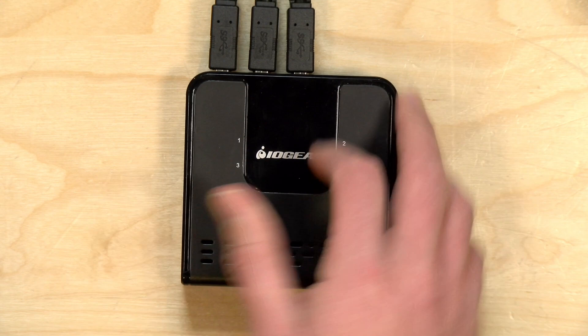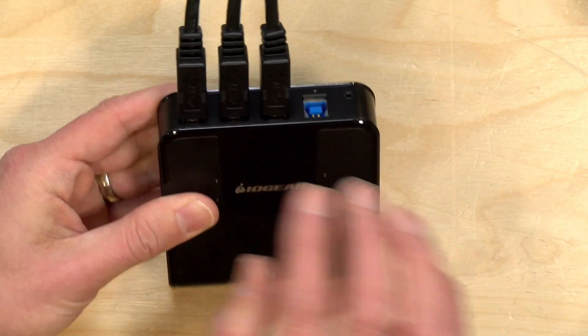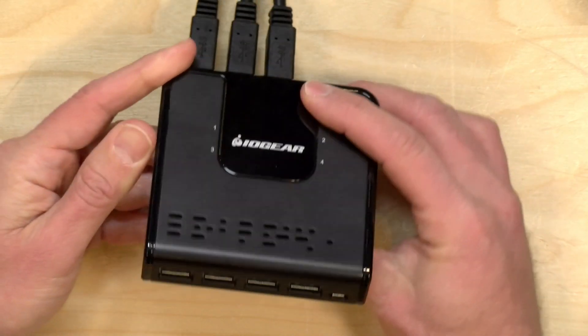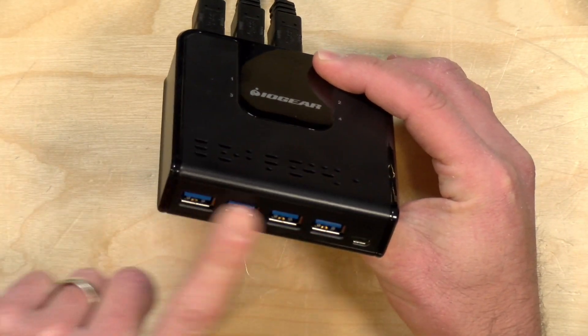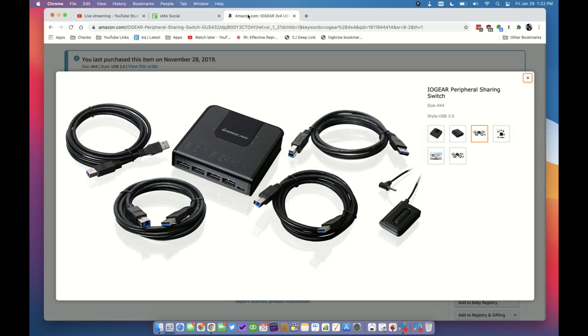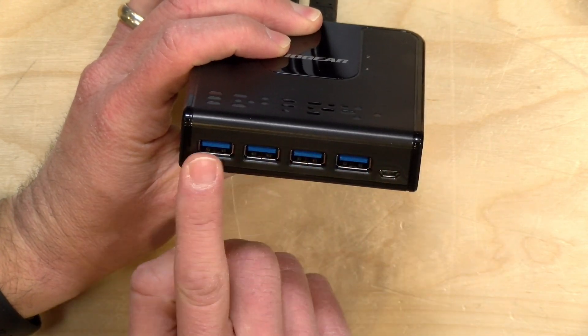Let's take a closer look at the hardware. This is a pretty simple device — you've got your output cables here that go to your PC, and then you plug in your USB devices on the front. This does come with most of the cables you need to get started, so all the cables that output back to the PC are included. You get four of those, one for each device you're connecting to the box.